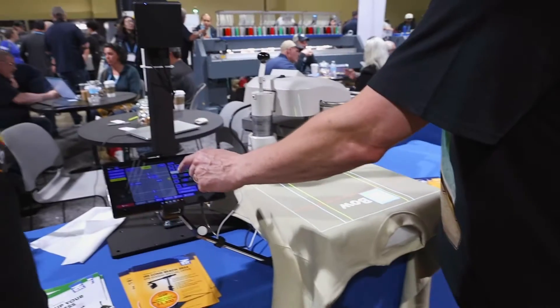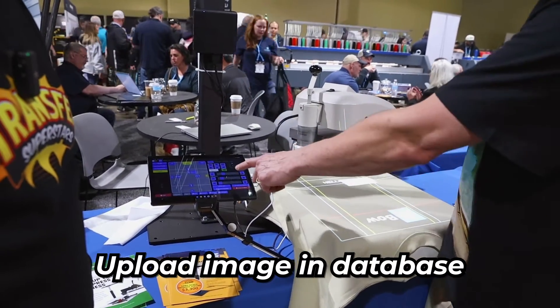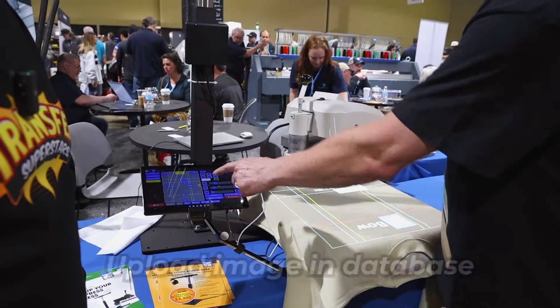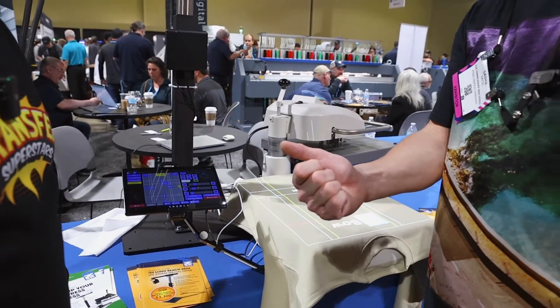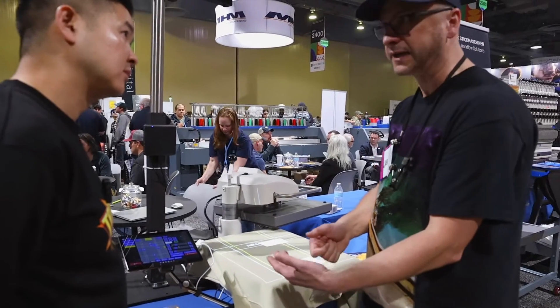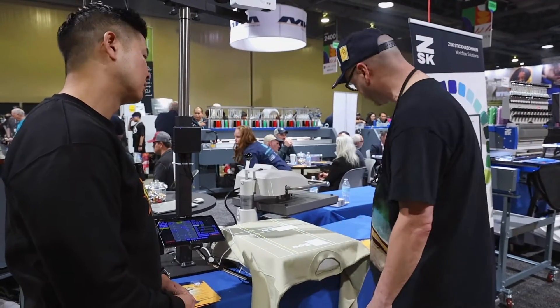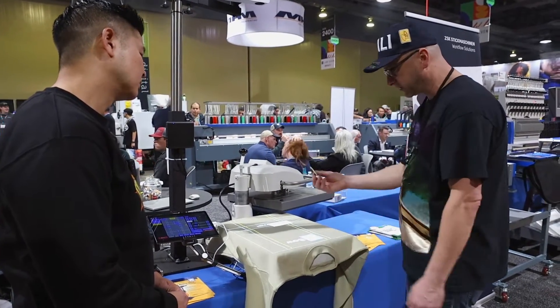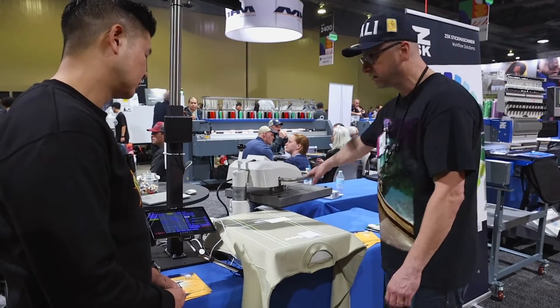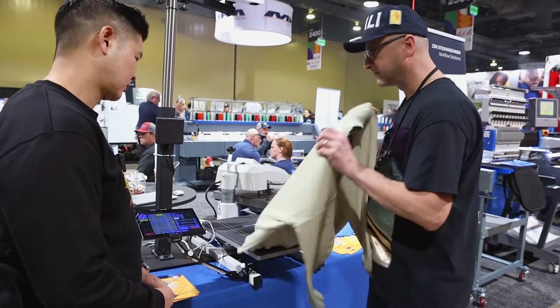The other option is if we want to upload an image — we can upload any image from our database. Or we can hook up to a barcode scanner, scan the tag, it pulls the image from our database, uploads it into the system, and we do the same thing. We know exactly where it is, apply the transfer, close — done in about 15 seconds.